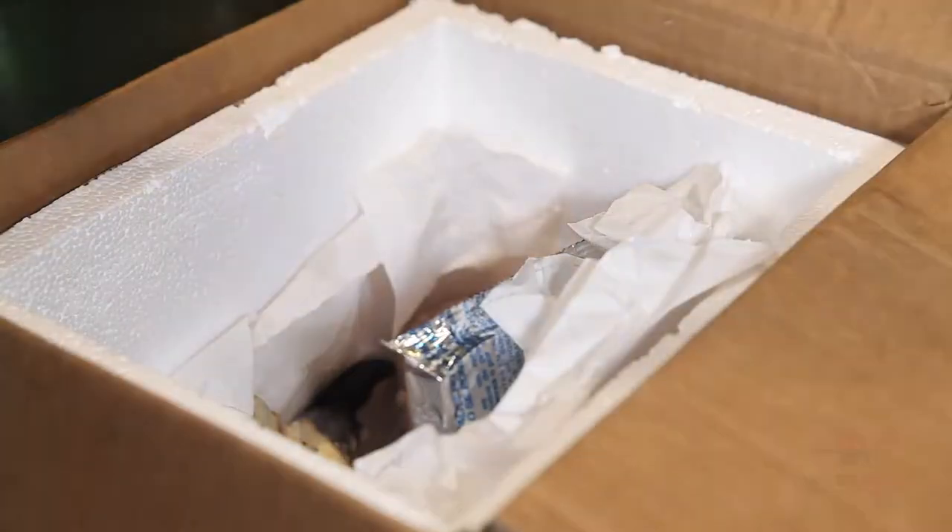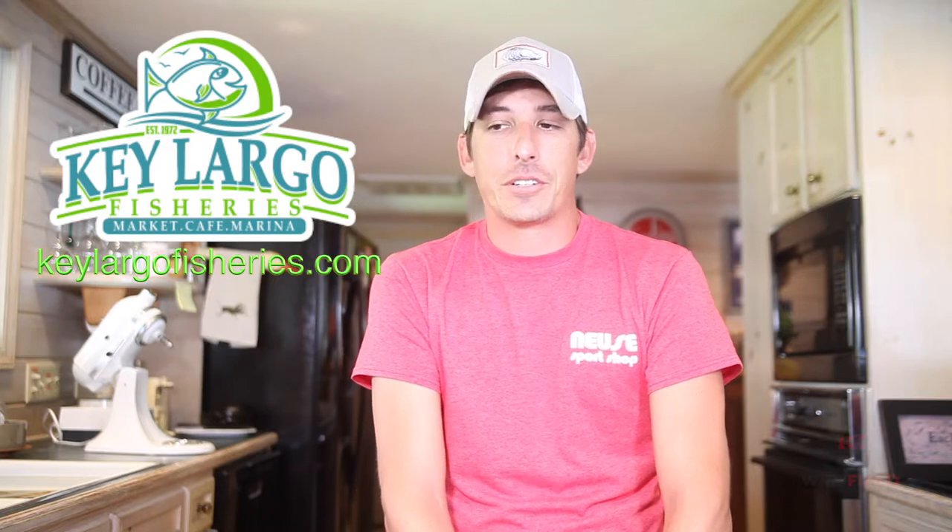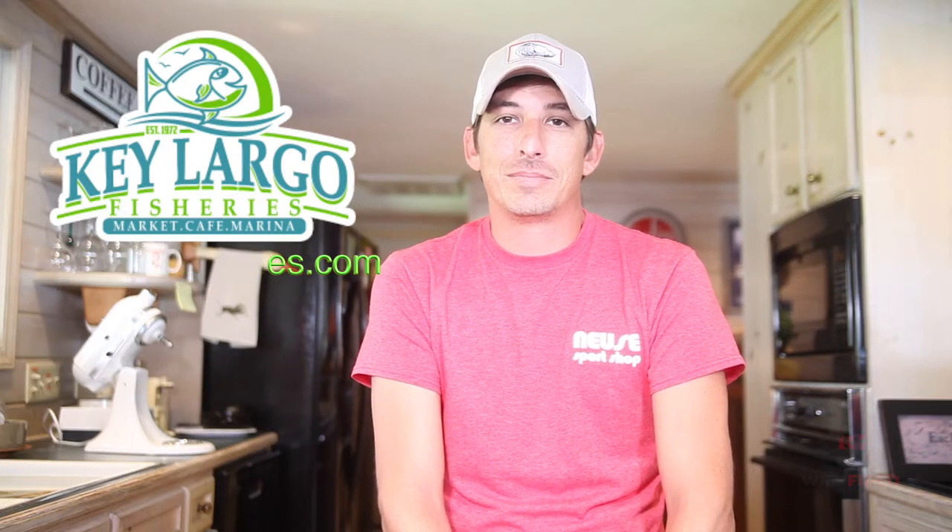Stone crab claws actually come pre-cooked via Florida law, and these particular stone crab claws came from KeyLargoFisheries.com. Check them out.